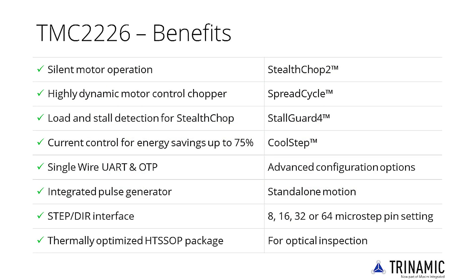The TMC22XX family scores with power density, integrated power MOSFETs, smooth and quiet operation, and a congenial simplicity. The TMC2226 covers a wide spectrum of applications, from battery systems to embedded applications.